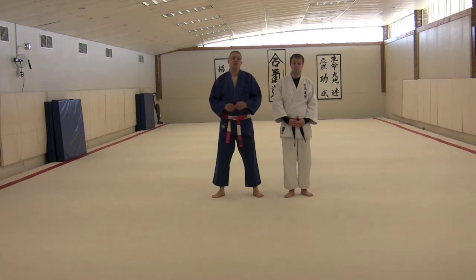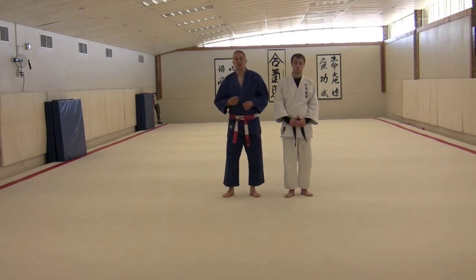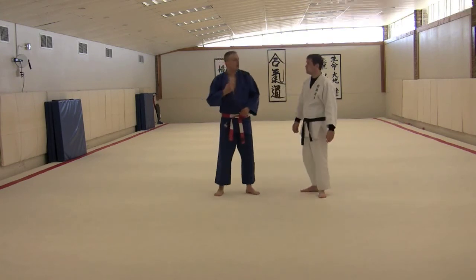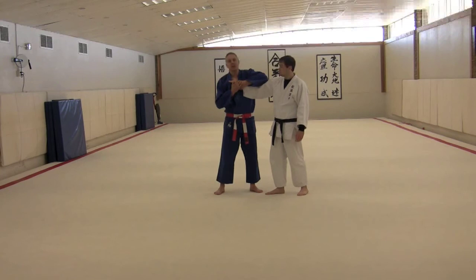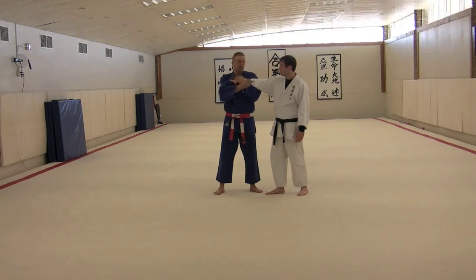We'll go through a couple of different formats of this, from beginner all the way to advanced. I'm going to hold my jacket open to give Cameron a nice easy spot to grab. As he comes in to make his grip, one of the things I like to do is to reach over the top and grab the wrist and cradle it like this.